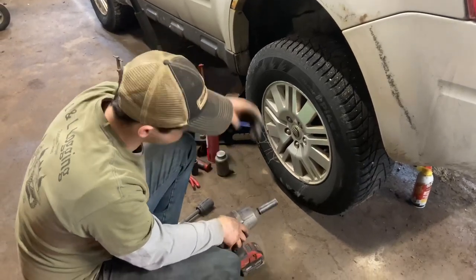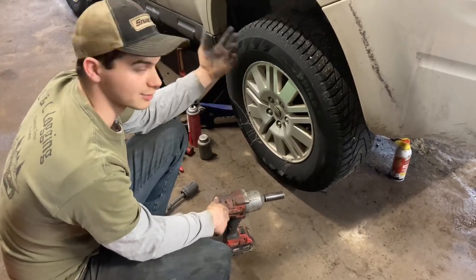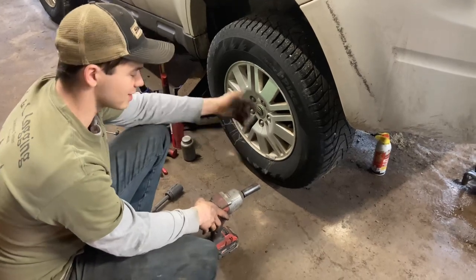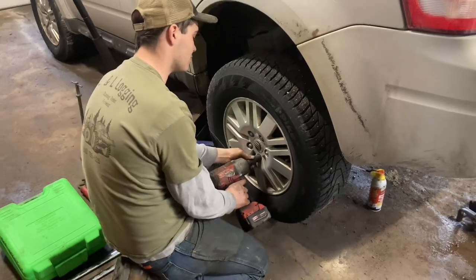We're going to start by picking the vehicle up. We've got the vehicle up on a set of jack stands right now for safety. I might have forgot a couple various hand tools — like the 19 millimeter socket we're going to use to remove the wheel. We're going to take that off first.